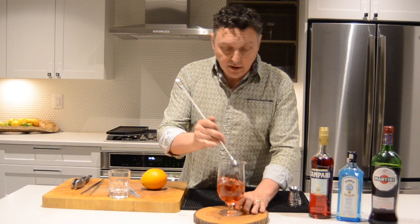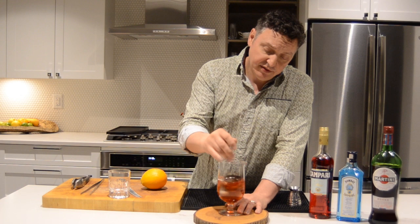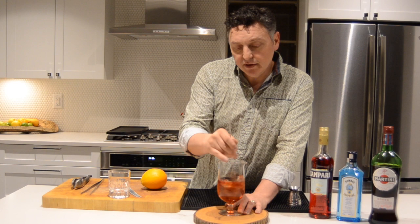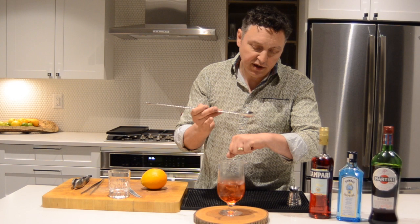You might have heard me say before: how long do you stir? Well, get to know your ice, because small cubes melt faster than big cubes. Once I feel like I'm nearly there with both chilling and dilution, I'll check it — taste it a little. Sometimes use a tasting spoon, other times I'll just put a couple of drops. That tastes great.